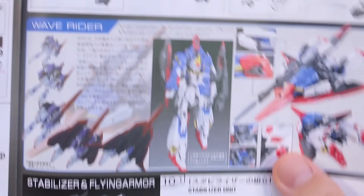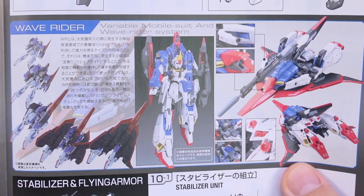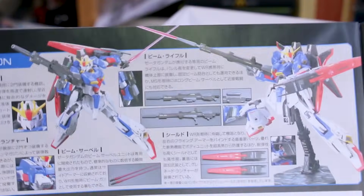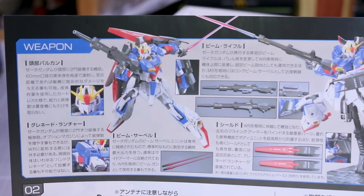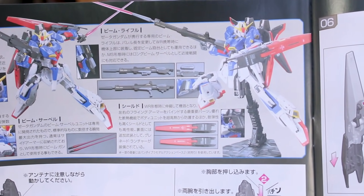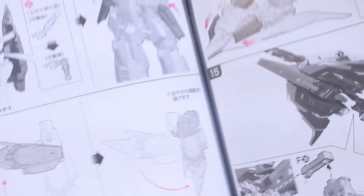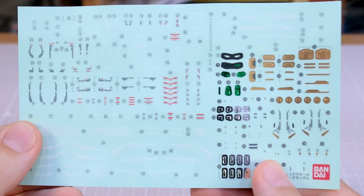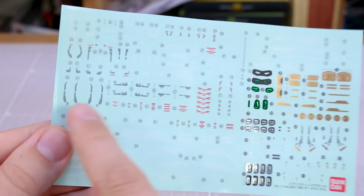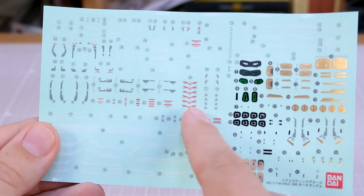A bit further in the manual there's more information about the wave rider form, showing a half-transformed state, and a section about the weapons — though it just says 'weapon' even though it clearly has weapons and a shield. The rest of the back section covers the transformation. Here's a look at the decal sheet: you've got shiny foil ones for little details and then a bunch of markings in white, gray, and red.